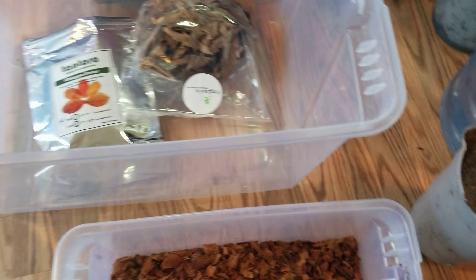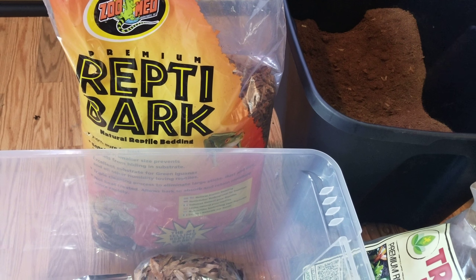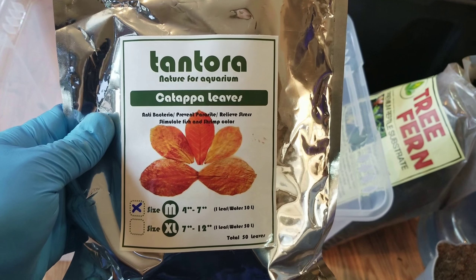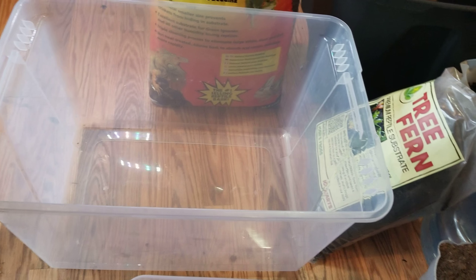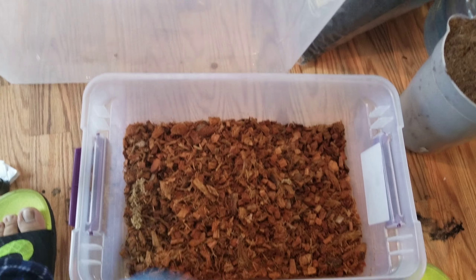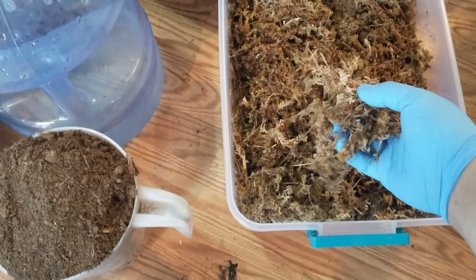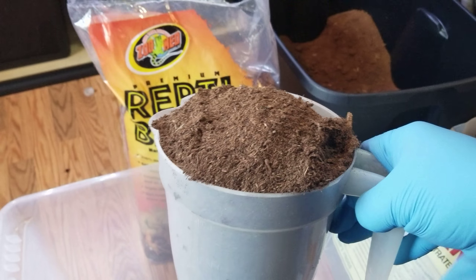So here's what I got: tree fern fiber from Josh's Frogs, charcoal, coconut fiber, repti bark which is pretty much like orchid bark, oak leaves, catapa leaves — that's pretty good for antibacterial properties — coconut coir, sphagnum peat moss, all-organic long fiber moss, and charcoal.